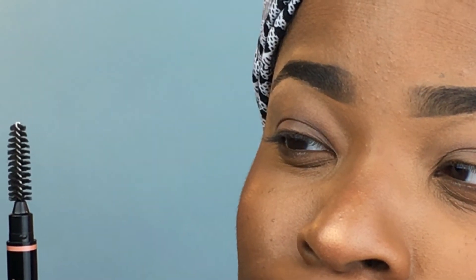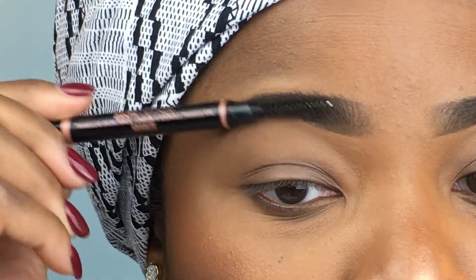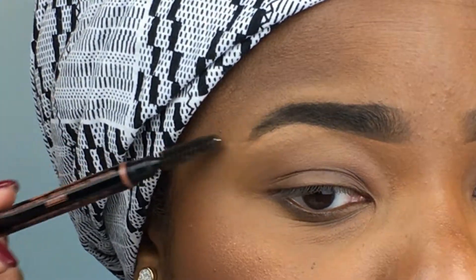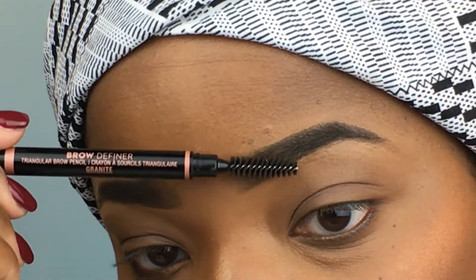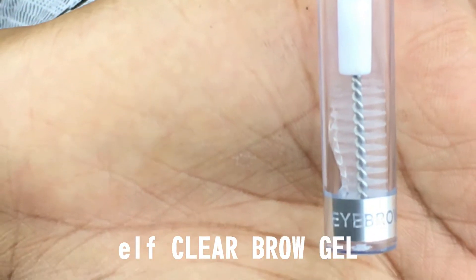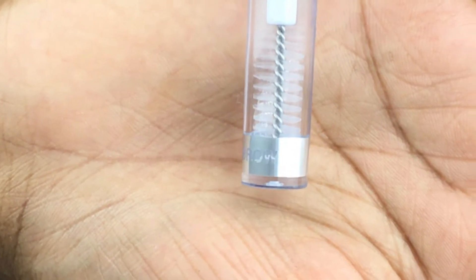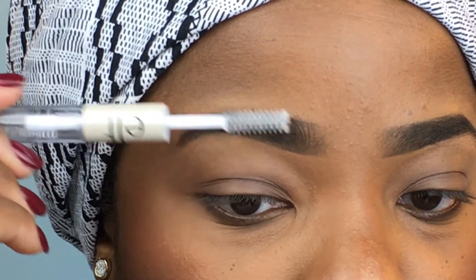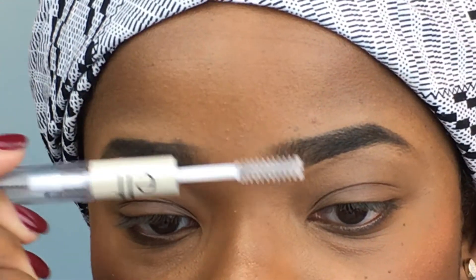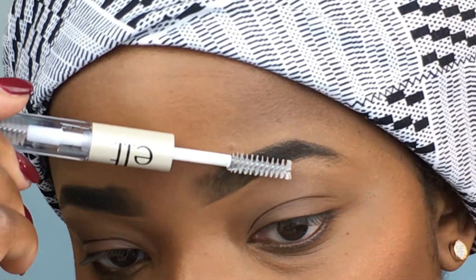Then we'll go back in with the spoolie at the end of the Anastasia stick and just brush it all out again to make sure we clean out any hairs that might be stuck with product. And then brow gel — I've got this eyebrow gel from e.l.f., I think it costs $2.99, and we're just gonna brush the brows out with the gel to make sure they stay in place all day.